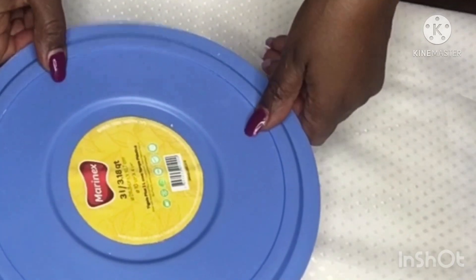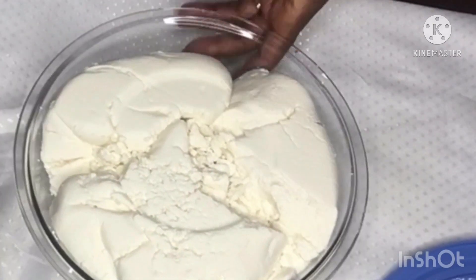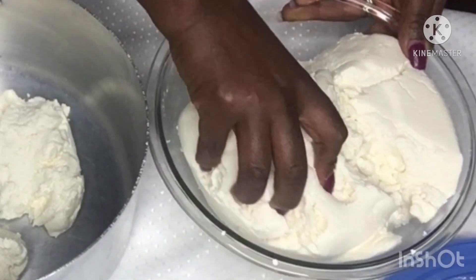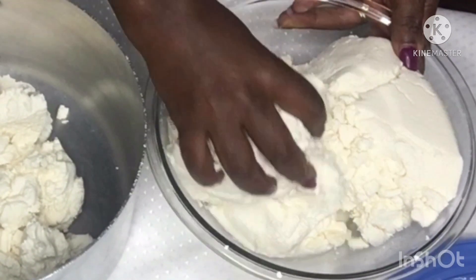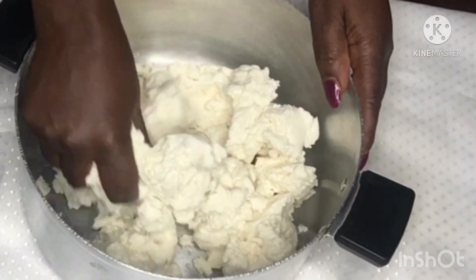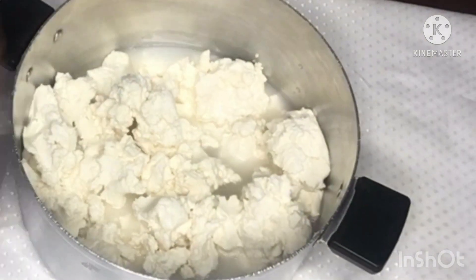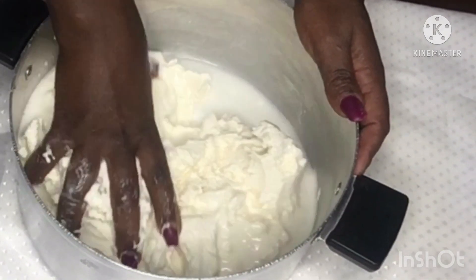Hello there and welcome back. I just finished making this watafufu from scratch and now I want to show you how I cook it. I have also prepared some arrow to go along with it. I'm going to put the link to the video where I show you how I made the watafufu from scratch.